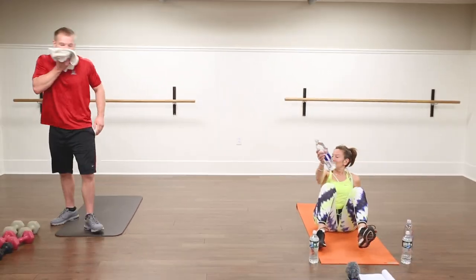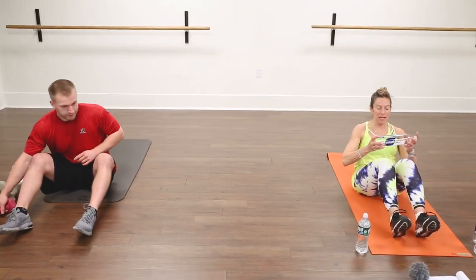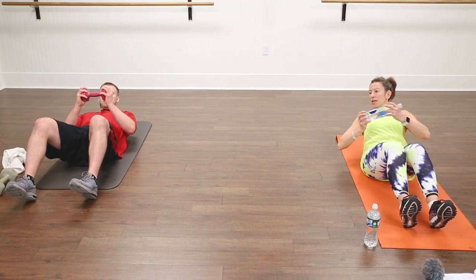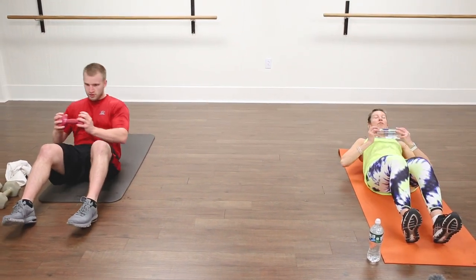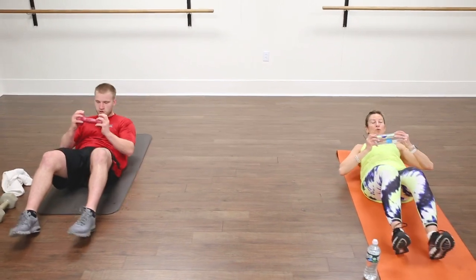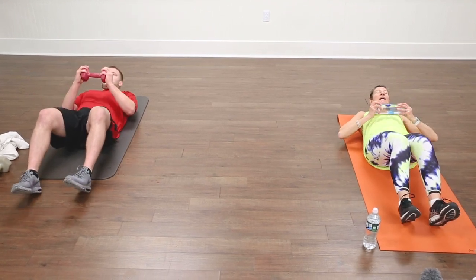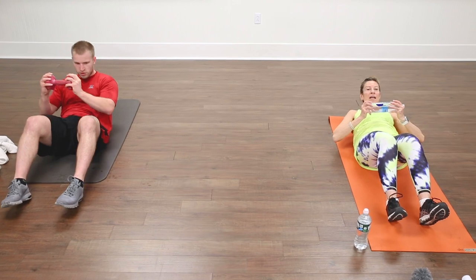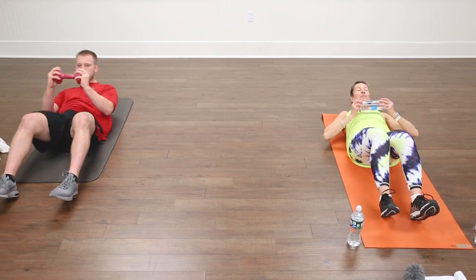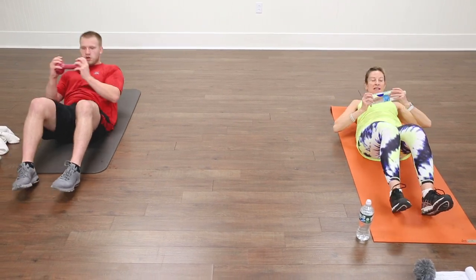We're going to sit on the floor, do a little abdominal work, and then come back up. Keep your knees bent. Hold one weight in front of you — if you want to work harder, hold two weights. You're going to roll down, and on the way up rotate to the right. Come back down and stay on the right side; we'll do 10 on each side. If you want to make it harder, your right knee can come up when you rotate. Make sure you're pulling the ribs in nice and tight.